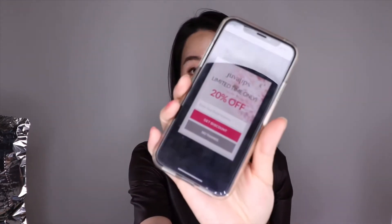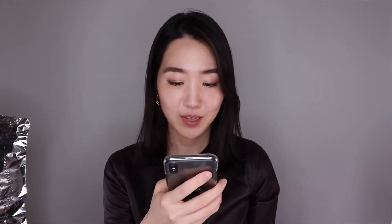They're having a 20% discount — I think I bought mine at 15% off. With Juva Lips and a lot of these new technology products, they're really good with customer service, and I super recommend it. I think I'll try it out now.